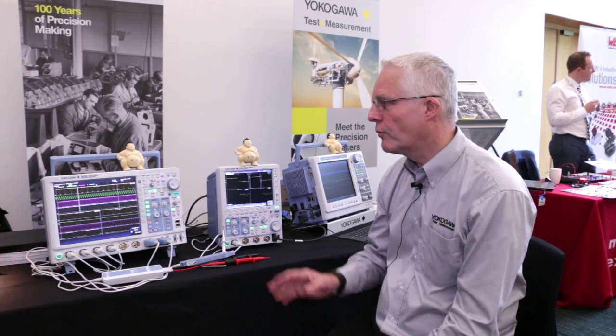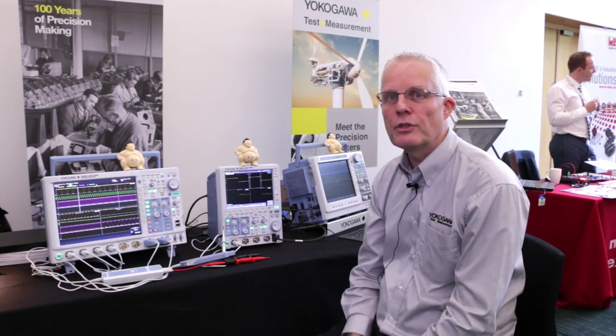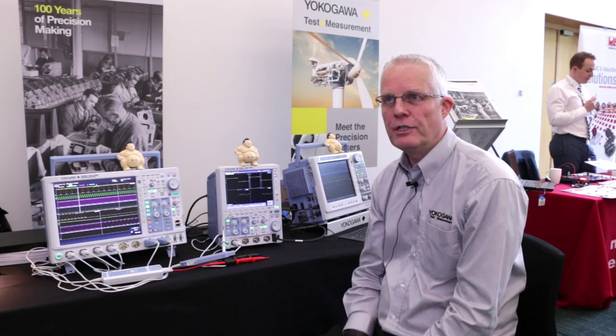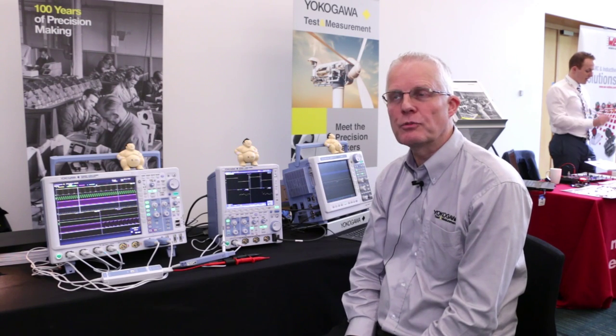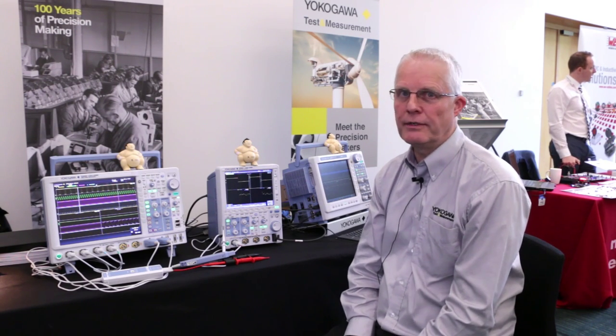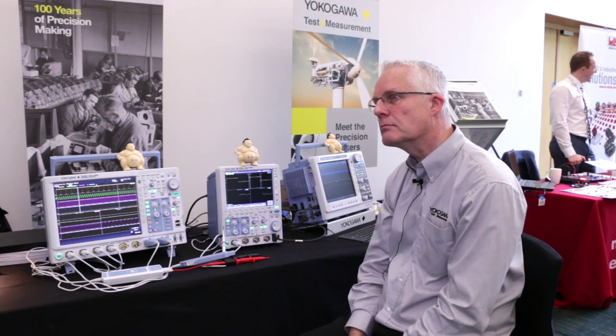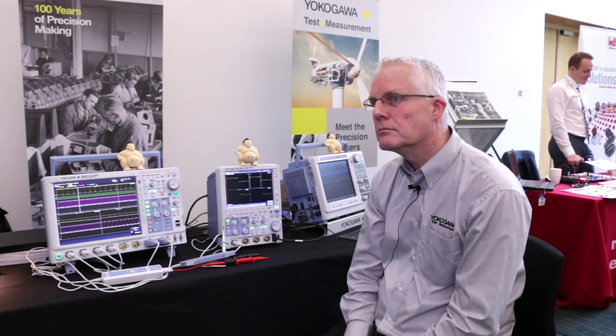Other things that the units will do: we go from 200 MHz up to 500 MHz analogue bandwidth, sampling speeds up to two and a half giga samples per second, all at very deep memory. We have the capability to go out to up to 250 million data points behind every channel, which is very key for potentially a lot of electromechanical type applications.